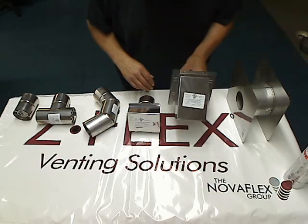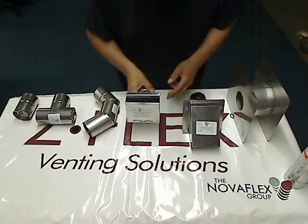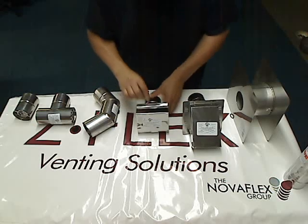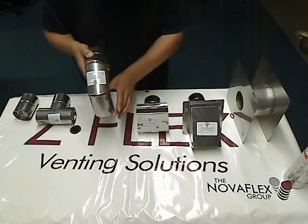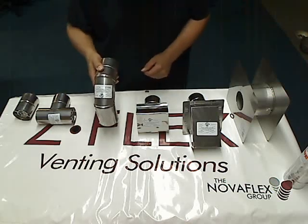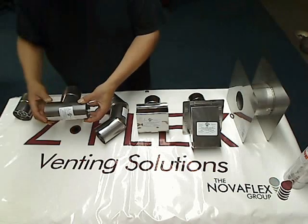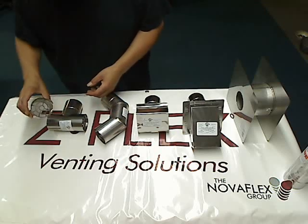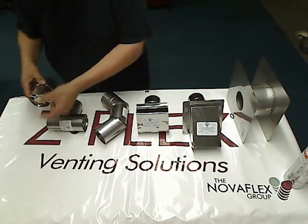This is the termination hood, with a built-in bird screen. Termination box — this blows the exhaust out side to side, sits flush against the building. Termination elbow, so it's going to end up blowing the exhaust gases down from the side of the house. Termination T, blows the exhaust out side to side. And what they call a bird screen coupling — it's just a straight piece of pipe with the bird screen, blows the exhaust straight out.